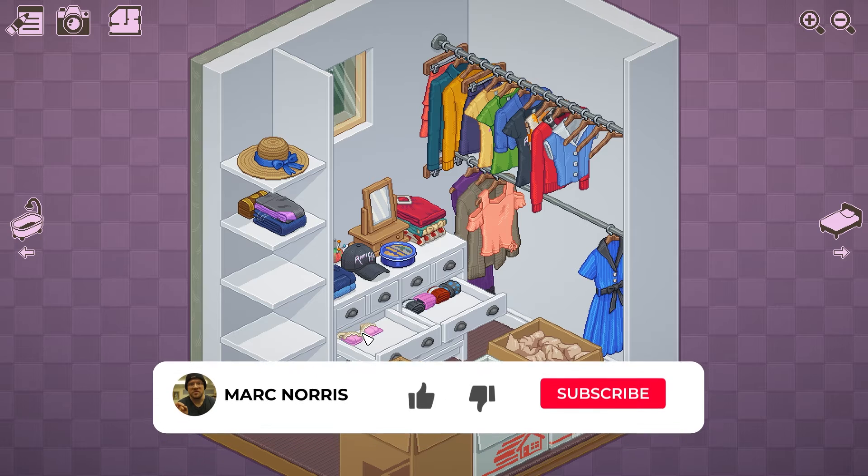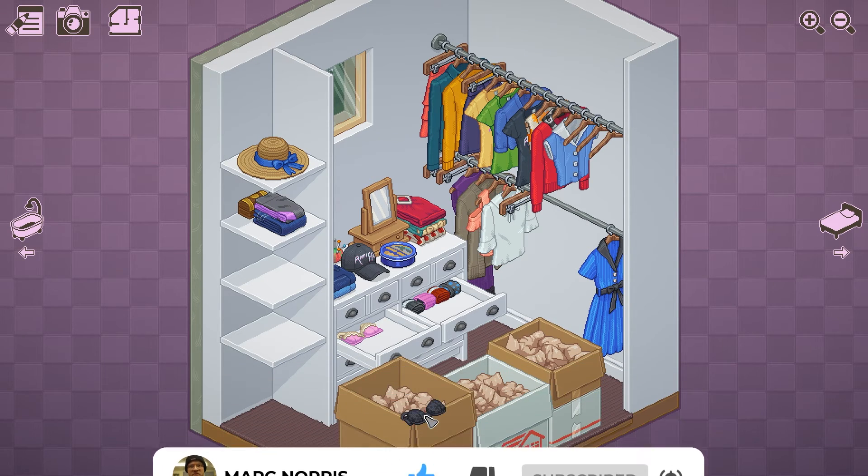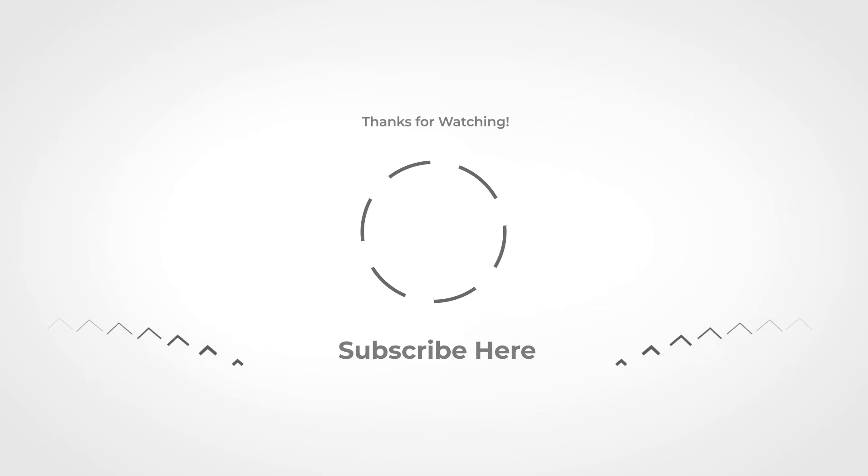Have you played Unpacking? If so, share your opinions and experiences in the comment section below. And otherwise, thank you for watching today. We'll catch you in the next video.